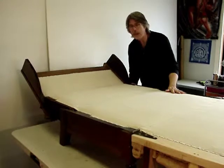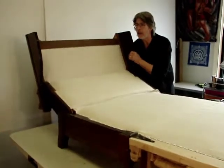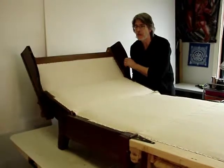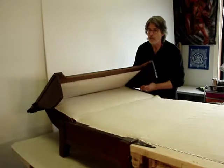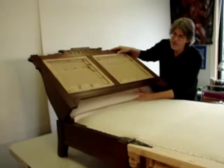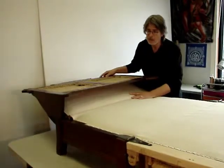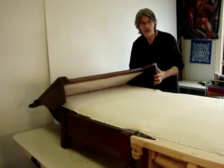The fabric is tacked to the new tacking strips. I'm going to show you just a little bit about how the piece flexes. It keeps the stuffings from migrating and bunching up. There's minimal bunching of the fabric when the piece is flexed.